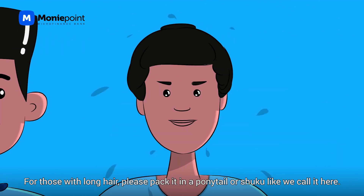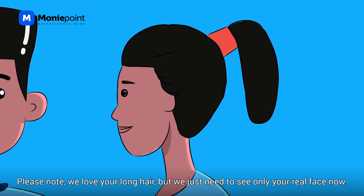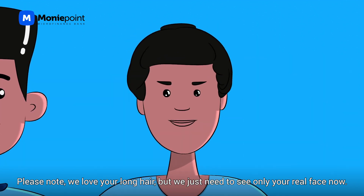For those with long hair, please pack it in a ponytail or shuku, like we like to call it here. And please note, we love your long hair, but we just need to see only your real face now.